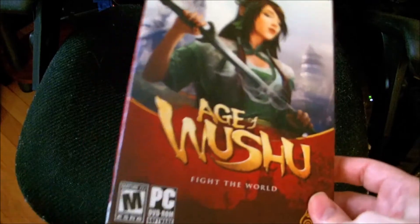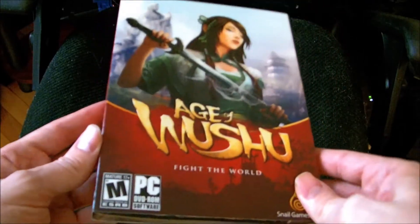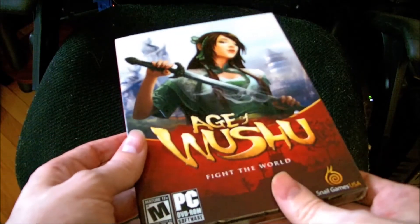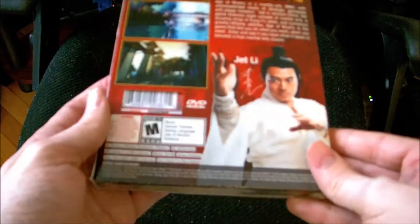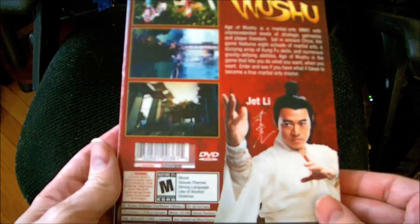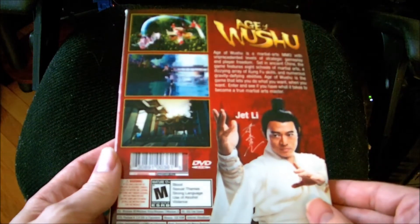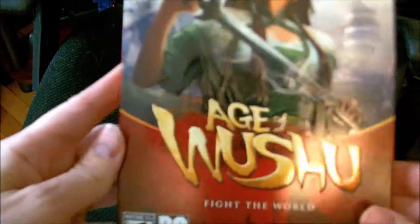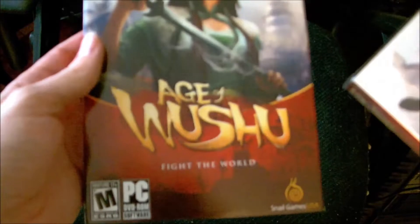So here's a little unboxing video I decided to make. I got my Age of Wushu hard copy in the mail. I imagine this is what it looks like for anybody buying it in GameStop and whatever other retailers they'll be selling it in, if any others. It's pretty much a simple sleeve, so we'll just get right to it. This isn't super fancy — I just want to do a little fun unboxing.